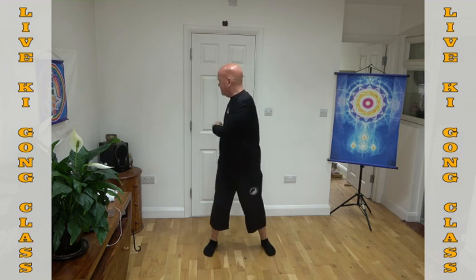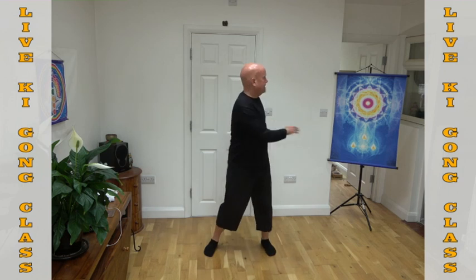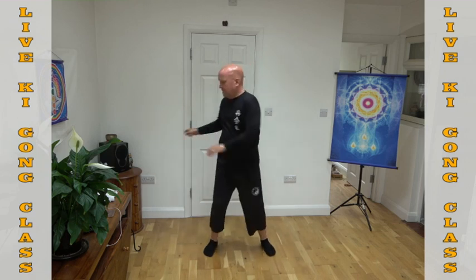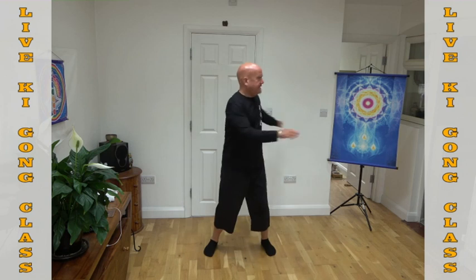You ready? And we'll count to thirty together — one, two, three... all the way up to thirty. Feet shoulder-width, squeeze the shoulder blades.